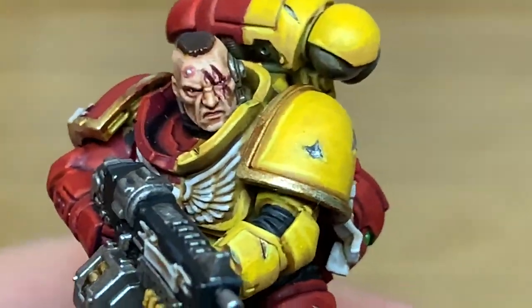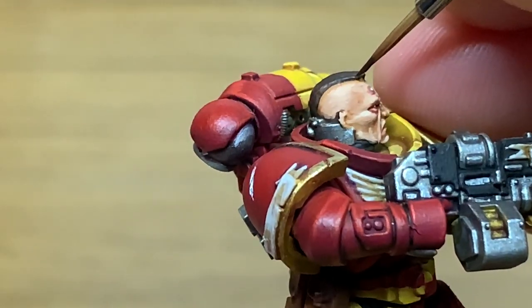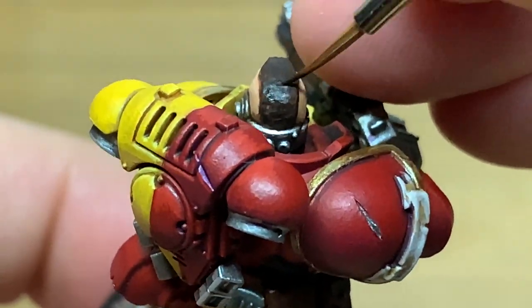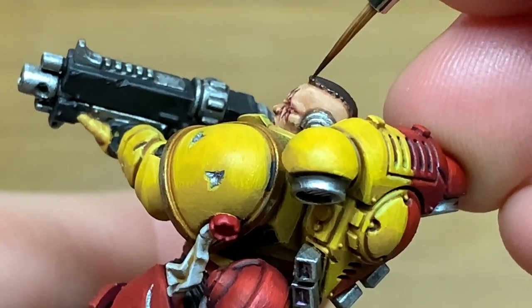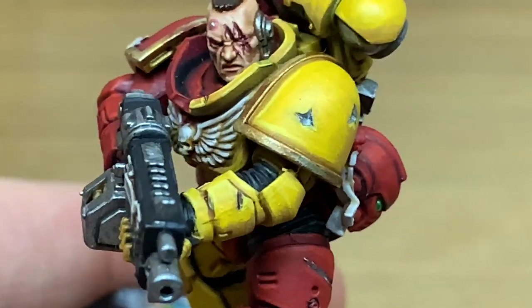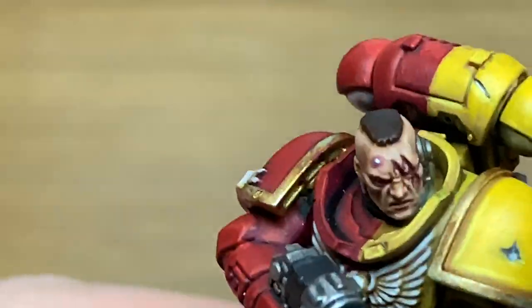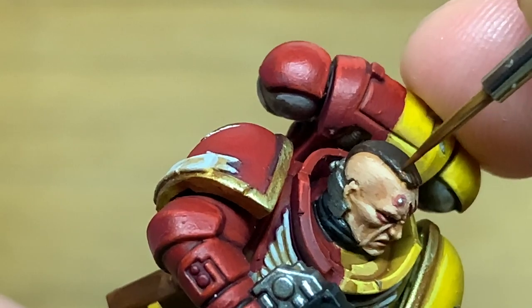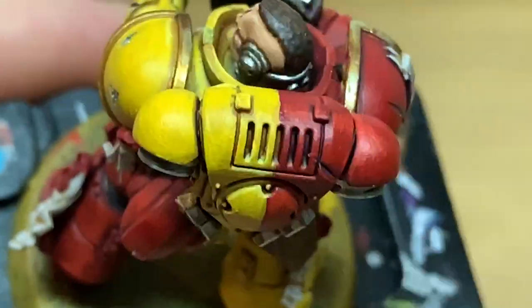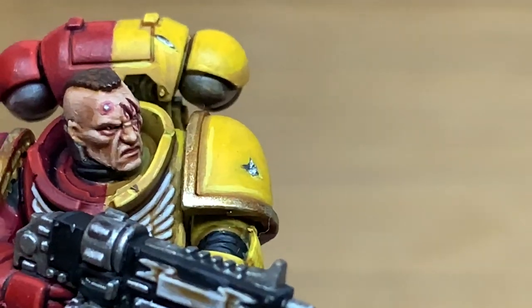Now I'm going to use Citadel Rhinox Hide to paint his hair again, going over that and leaving some of the Agrax Earthshade in the recesses. Maybe Nuln Oil might have been better, but we're just going to get that so it's got a nice smooth color. Now I'm going to use Citadel Mournfang Brown on the little tuft at the front where you can see the detail of it, and just stipple it on some of the areas on the top of the hair as well.